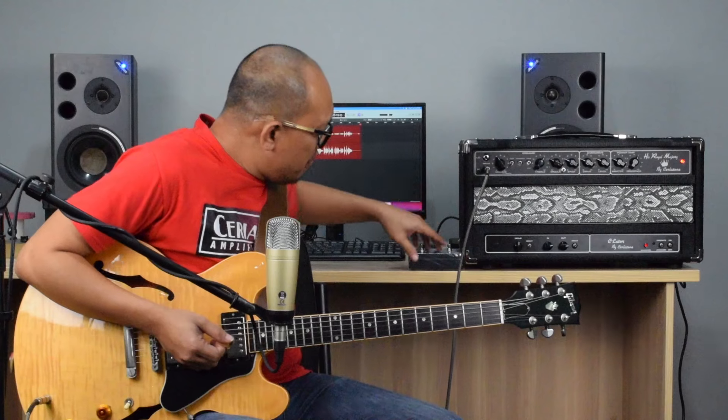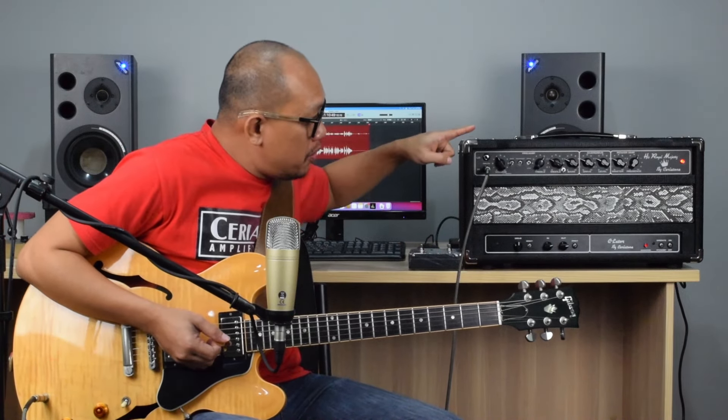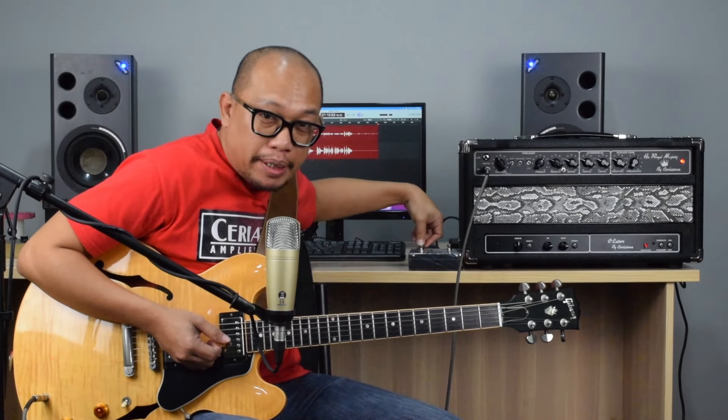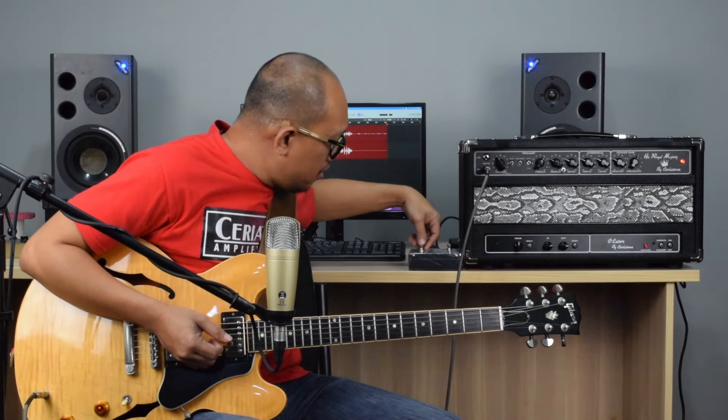Alright, let's switch it off and go to the drive section. Bear in mind the HRM defeat tone stack is still on the down position.